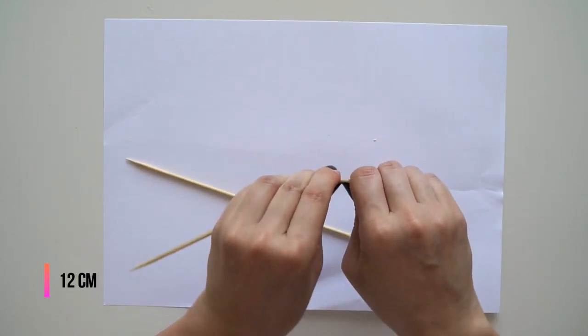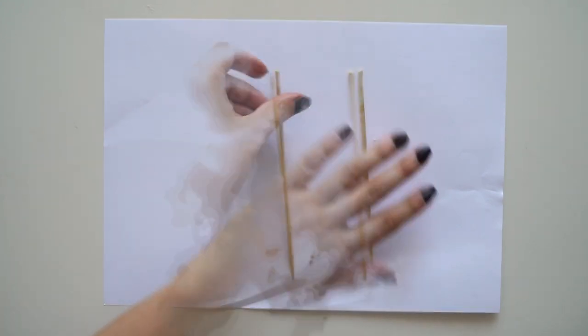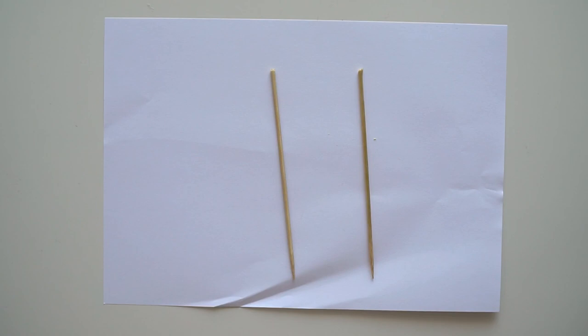Flamingo'nun ayakları için çöp şiş kullandım ve bu çöp şişleri yaklaşık 12 cm boyunda kırdım. Çubukları boyamak için siyah akrilik boya tercih ettim. İyice boyadıktan sonra kurumaya bıraktım.